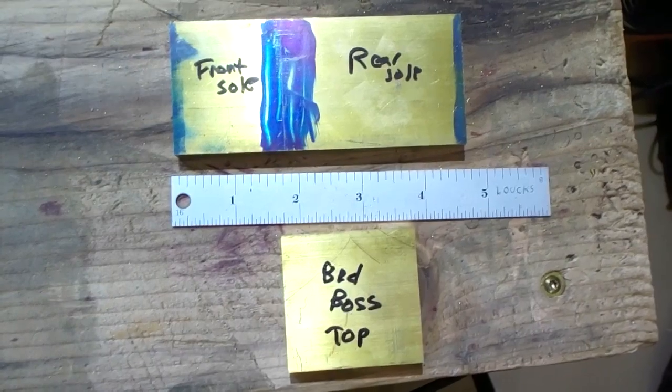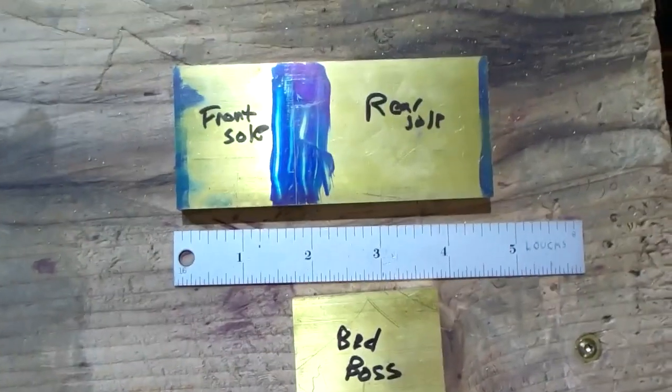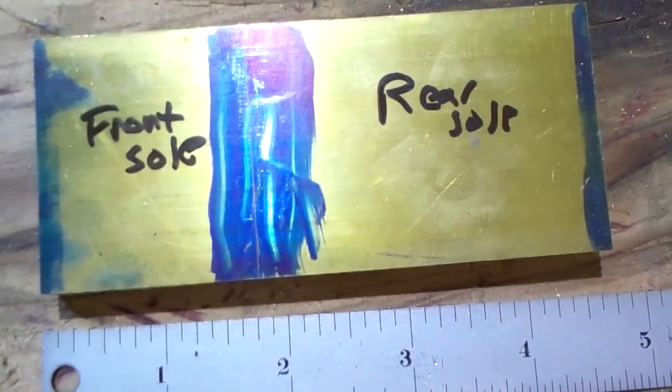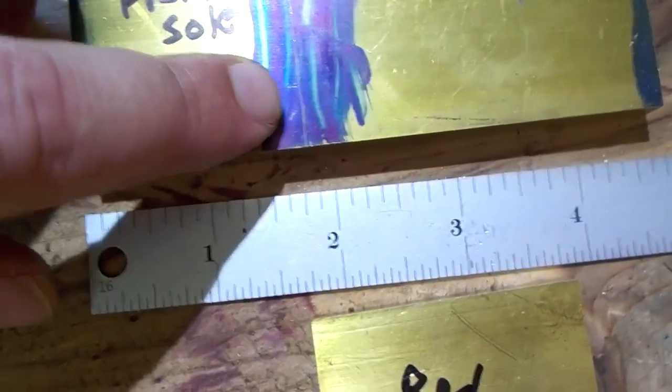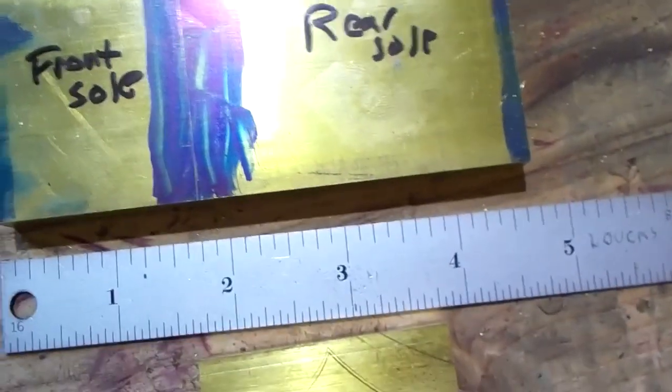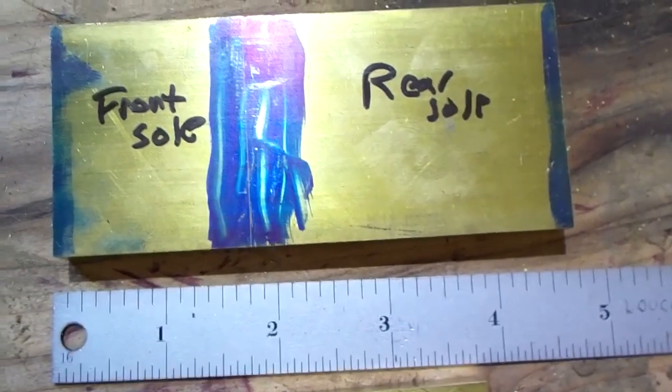The sole is about four and a half to four and three quarters. Now what we need to do is split this sole into front and rear. You can see my scribe line here - you want the front sole to be about one and three quarters and then the rear is whatever is left.